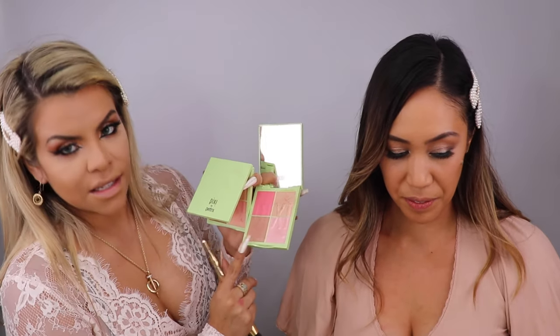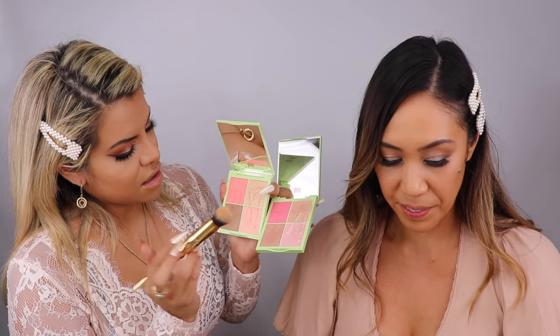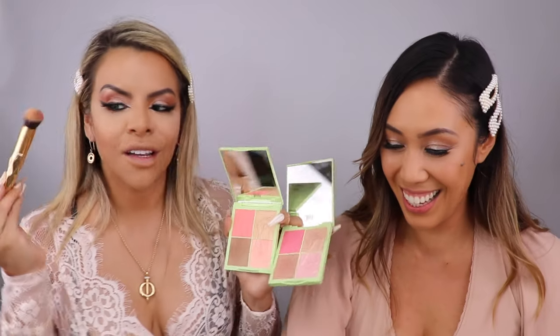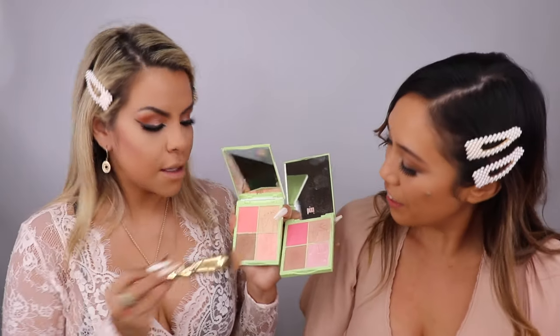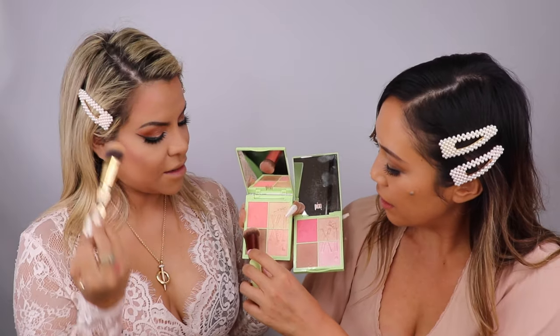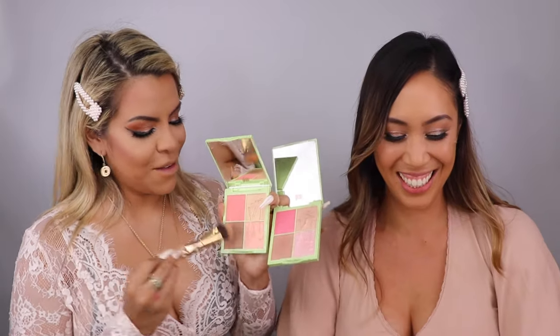This palette is our favorite for daytime — I mostly use this one for day and a different one for night. Today I'm going to use the daytime palette. I'm just going to apply it on top into my contour. Look at her — we're getting it!